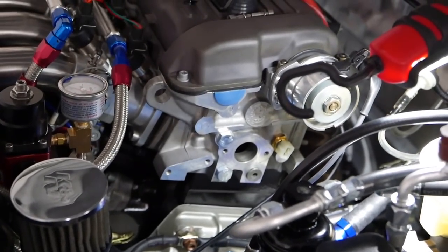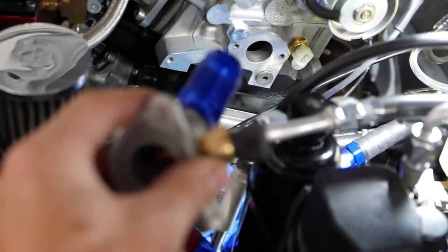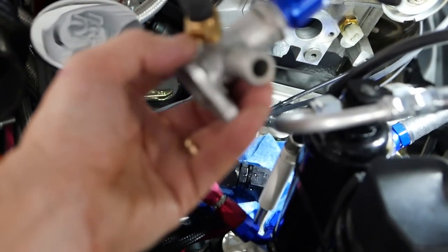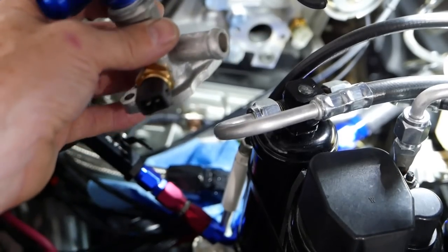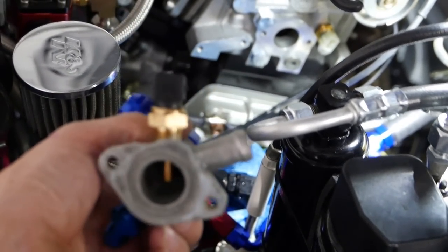I'm moving the electric water pump temperature sensor back up to the right, beside the one that's already in the head for the ECU. It's too bad I can't share them, but they're thermistors and I can't parallel them up between computers, so I've just put this one in. This is a busy little connector now — it's got the overflow expansion tank connection, the radiator tank, the heater core, and now I've got this extra little temperature sensor in there.